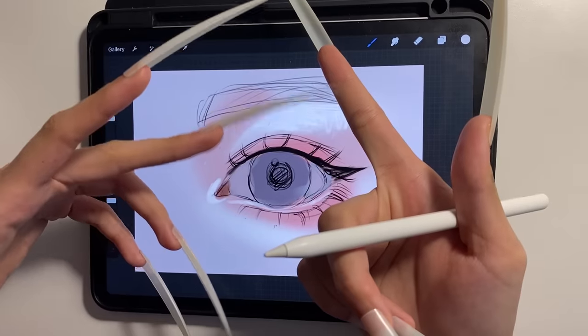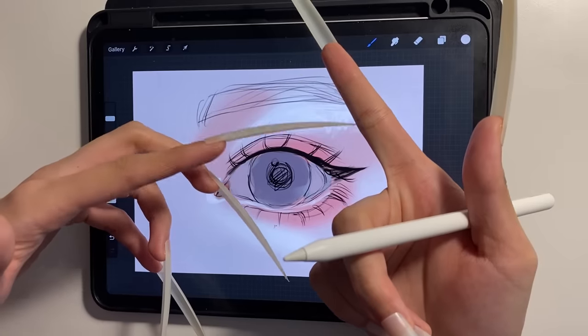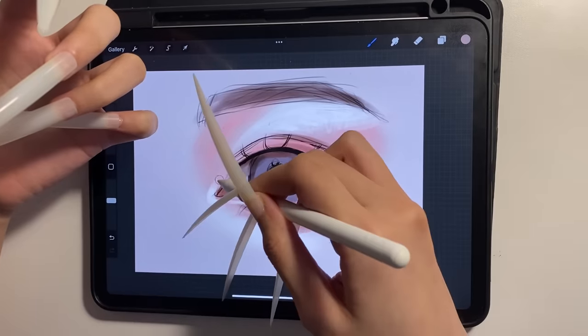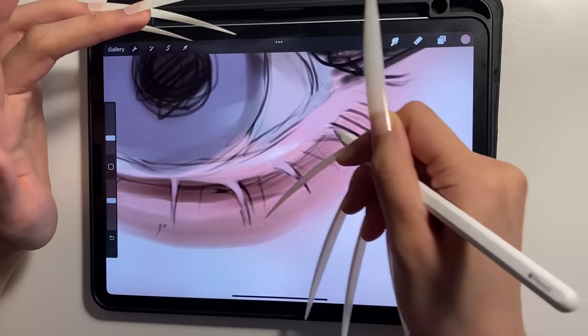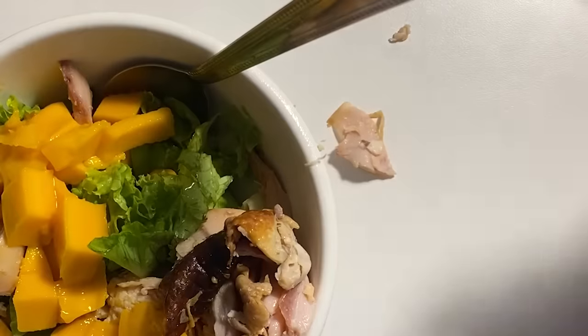My finger started itching so I scratched it, and it felt good — that was the only good thing about having long nails, it really hits the spot. The eye drawing looks muddy and unblended, but let's focus on the details first. Let's zoom in and define those lashes. This is what we have so far — let's take a little break, this is my lunch.